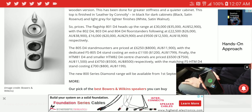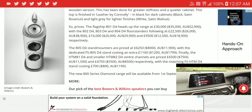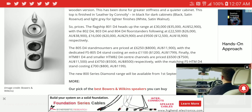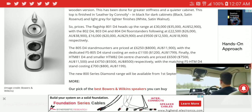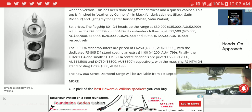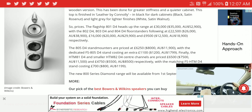As for the center speakers, the HTM 81 D4 will go for $7,500, while the HTM 82 D4 will go for $5,500. The bookshelf stand mount speaker, the 805 D4, will be priced at $8,000. So these are not cheap speakers by any means.